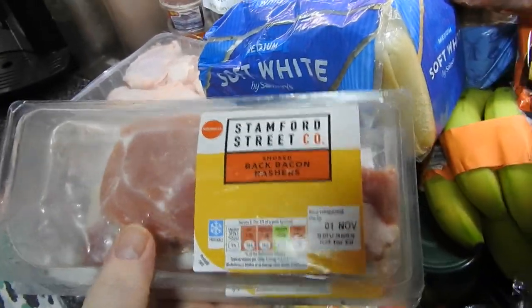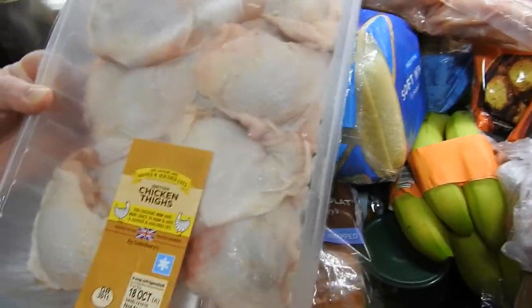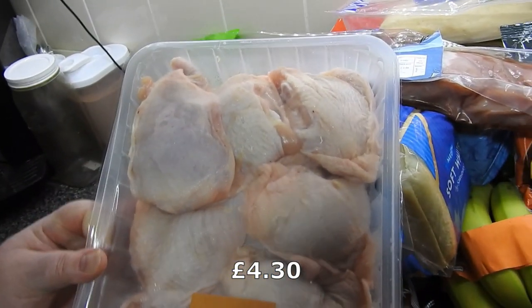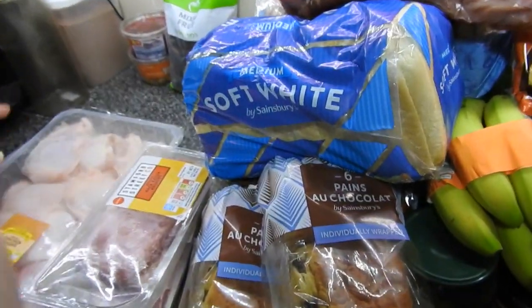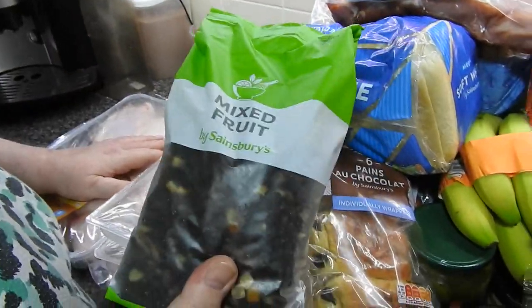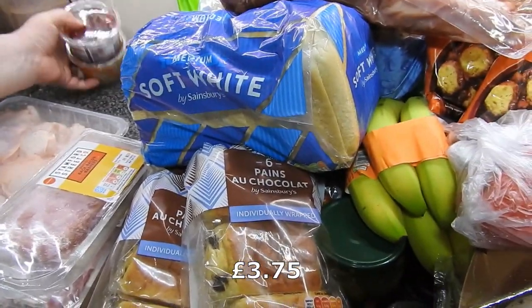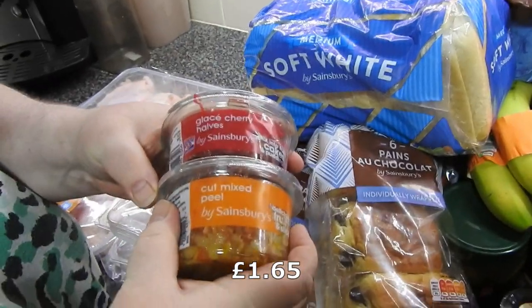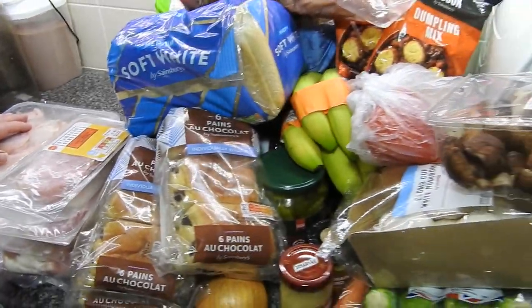Two smoked back bacon rashers — by accident. I've got a two-kilo pack of chicken thighs at a good price, so this will be split down to go in the freezer. I'm making another Christmas cake for someone special, so I've ordered some more mixed fruit, glacé cherries, and mixed peel. I'll get the other half — give me a second, I'll be right back.